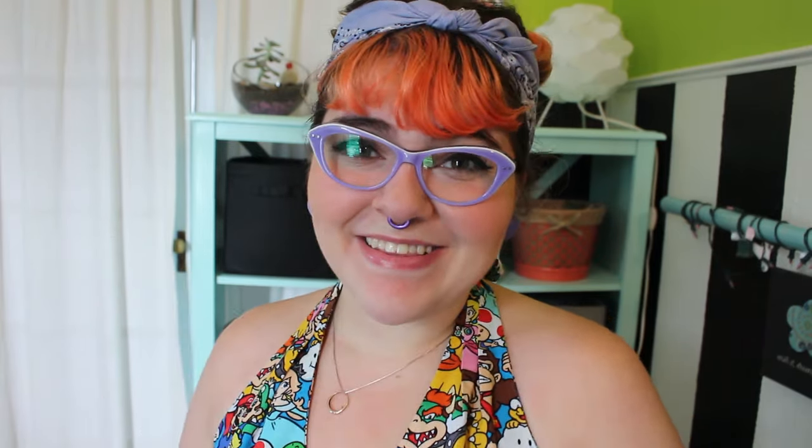Second disclaimer: I am relatively fair, but I do have olive undertones to my skin thanks to my dad's entire side of the family being from the Mediterranean. You can't see it until I actually put on some sort of makeup product and I realize it doesn't look like I expect it to, because I have that olive undertone that just affects every pigment I put on my face. So those are the two disclaimers — let's get swatchin'.